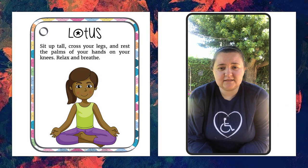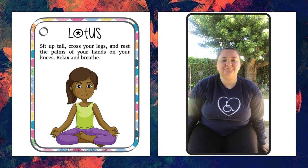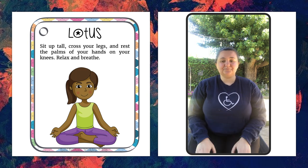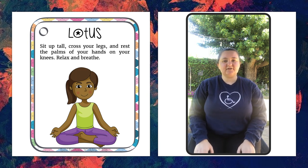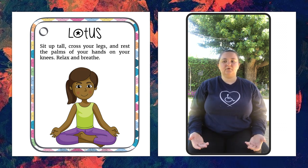Our first pose is the Lotus pose. Sit up tall and cross your legs. Most of you are in a wheelchair, so you won't be able to cross your legs, but if you can cross your legs, go ahead and do that. Rest the palms of your hands on your knees. Relax and breathe. Feel the energy radiating from the palms of your hands.